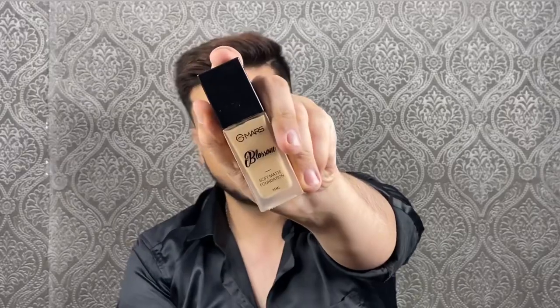As you can see, the concealer has covered that orange color corrector and neutralized it — the coverage this concealer gives is insane. Now I'm going to use a foundation, and for foundation today I'm using the Mars Blossom Foundation in shade 03.